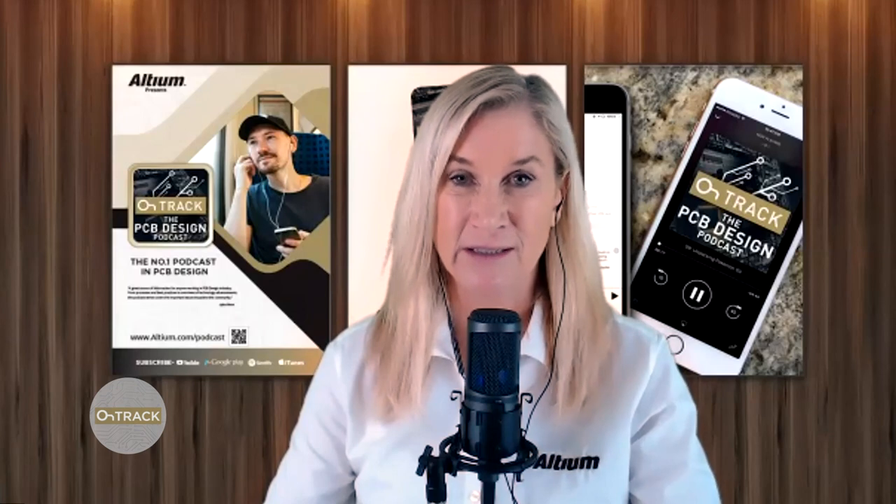Altium Live registration is now open. It's completely free of charge and is taught in English but can be accessed anywhere. I encourage you to sign up now. I'll throw the link in the show notes below.